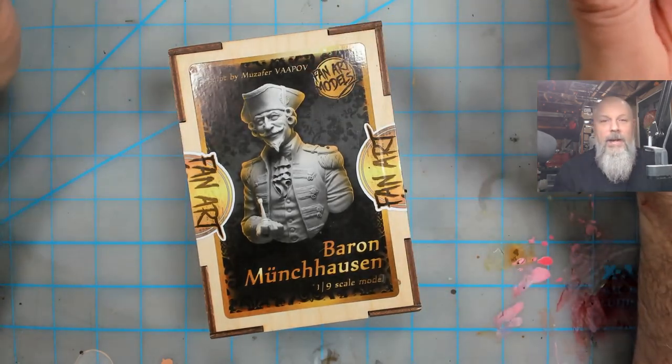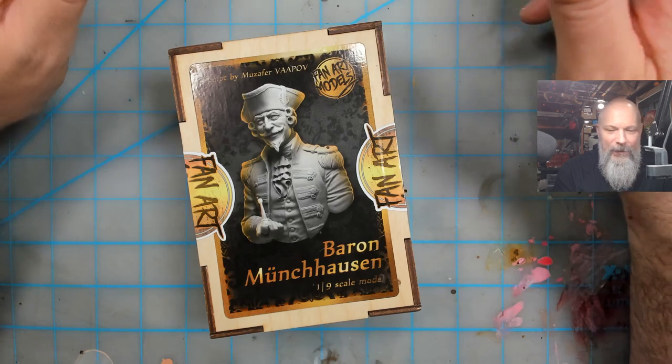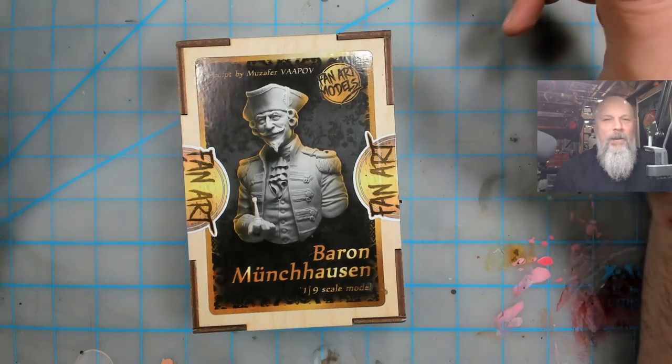It was sculpted by — and I'm going to slaughter his name — Moussifar Vipov, if I'm right. Let me know. But this thing is gorgeous. I opened it for a second and closed it right back up so I could do this video, just to make sure everything was there.